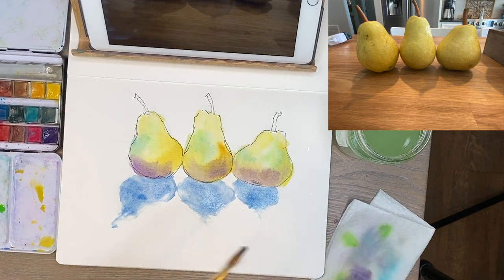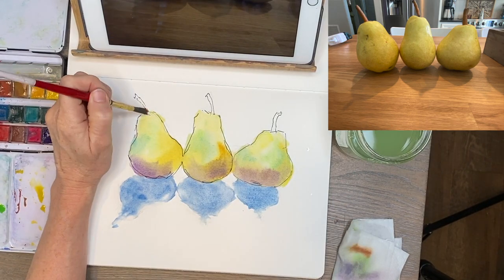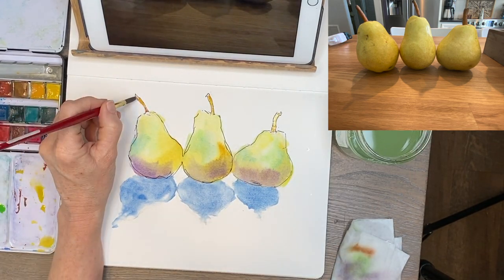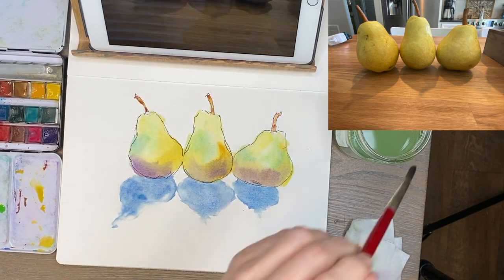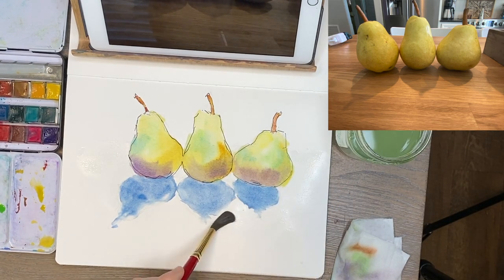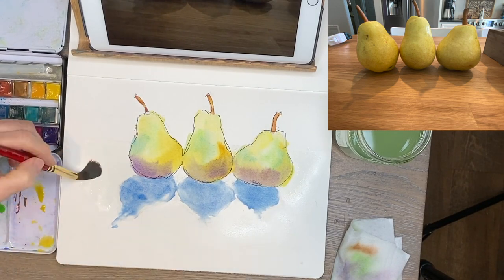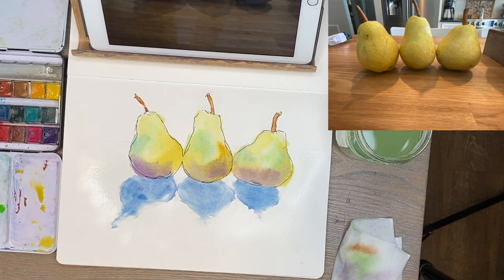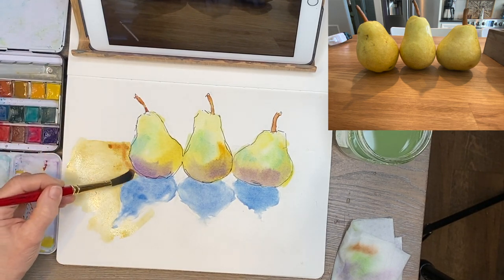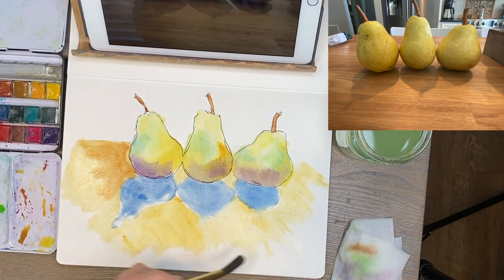I'm adding some color to the stems — darker on the left side where it's in shadow, lighter on the right where the light hits. The light source is from the upper right. I get the light in first, then add just a hint of dark to the left side. I also decided to have them sitting on a tabletop, so I'm doing a wet-on-wet background. The tabletop was kind of tan brownish, so I went with that color, then added a blue sky background.